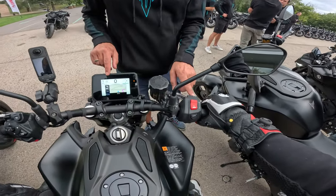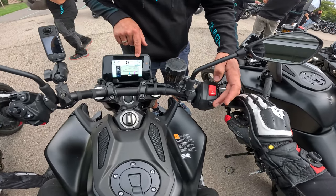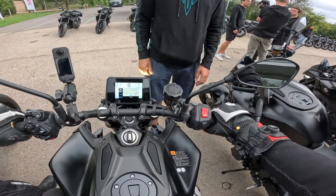So this is automatic — well, manual. You've got D mode or D-plus. And then you just twist the throttle and off you go.